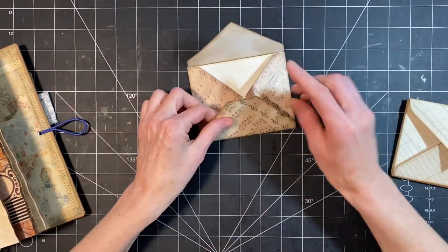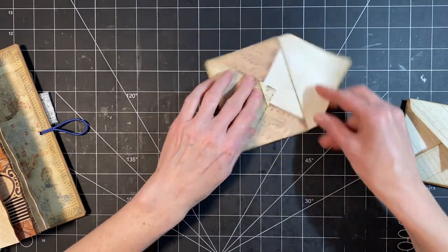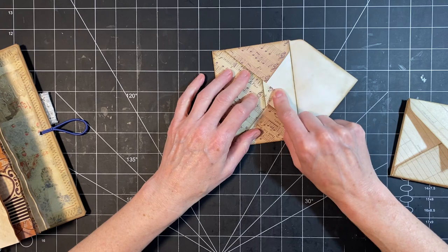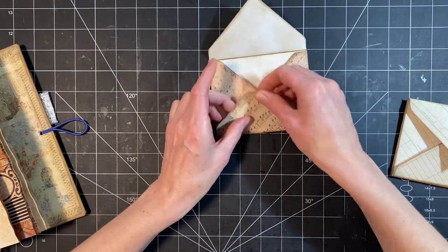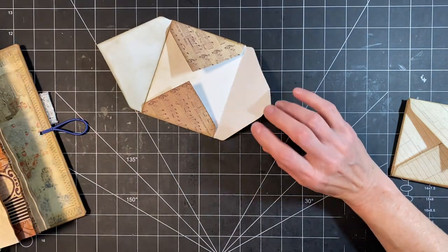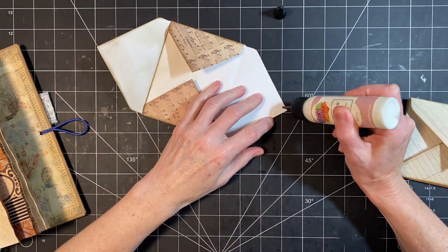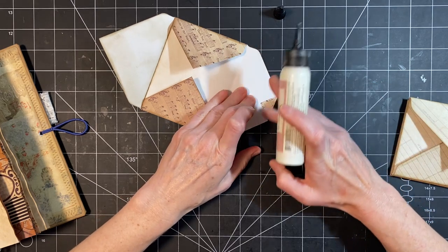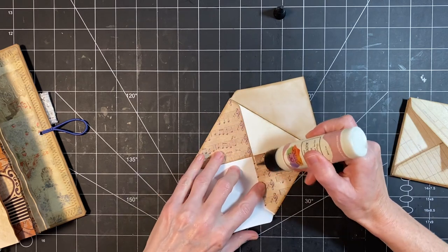When you use the envelope punch board, it ends up with a pointy part that I don't particularly like, so I always fold it down. I've inked these, so they're pretty much ready to go.